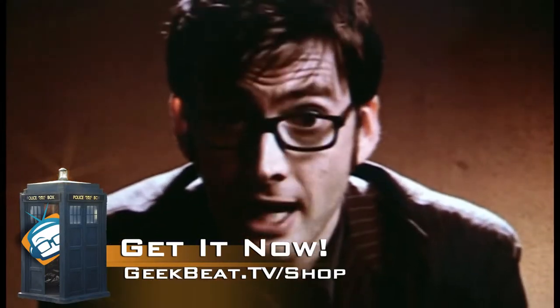Thank you so much, Steve! And you guys, if you want to help out and contribute, head on over to geekbeat.tv/doctorwhotheme where you have all the links to where you can buy it on your music player of choice, or just head on over to geekbeat.tv/shop. It's up to you now!